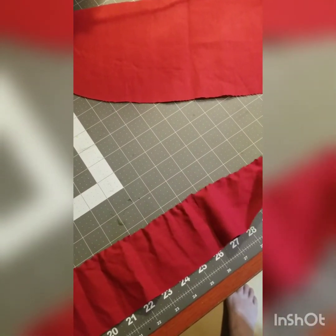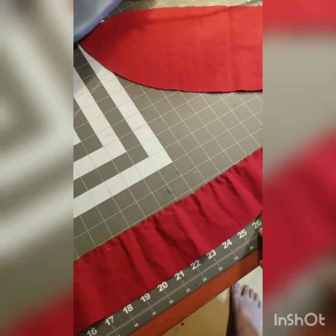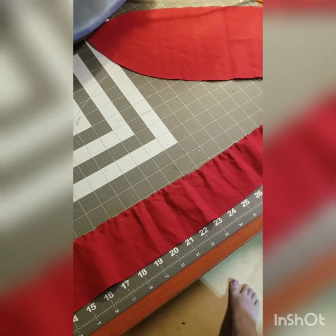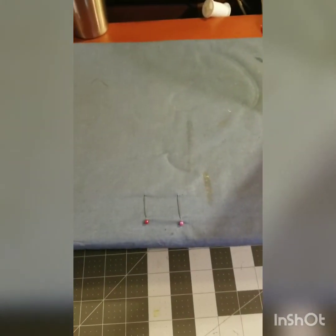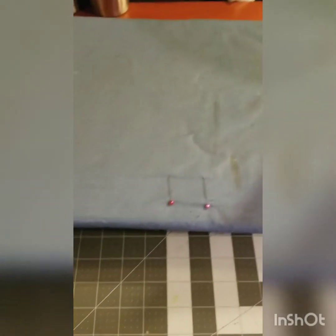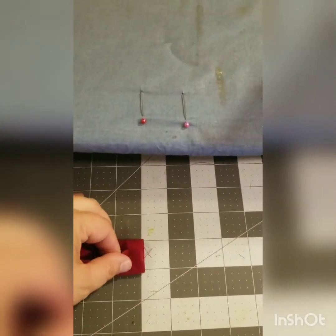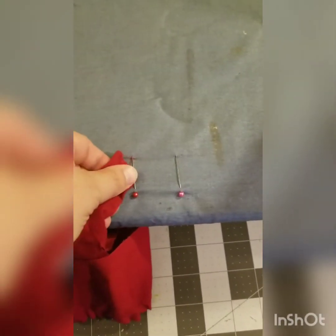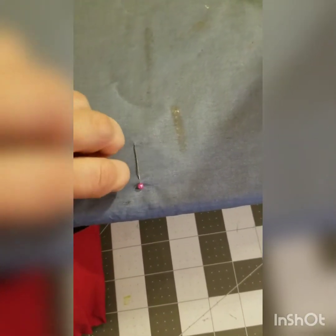We're going to turn it into bias tape for ties. I use the double pin and ironing board method of making bias tape. If you have a bias tape attachment to your sewing machine, that's fine. We're going to start by folding these pieces over and sliding them under our first pin.